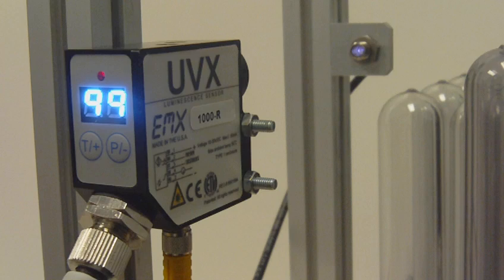We'll take a quick look at this in application on an actual machine.